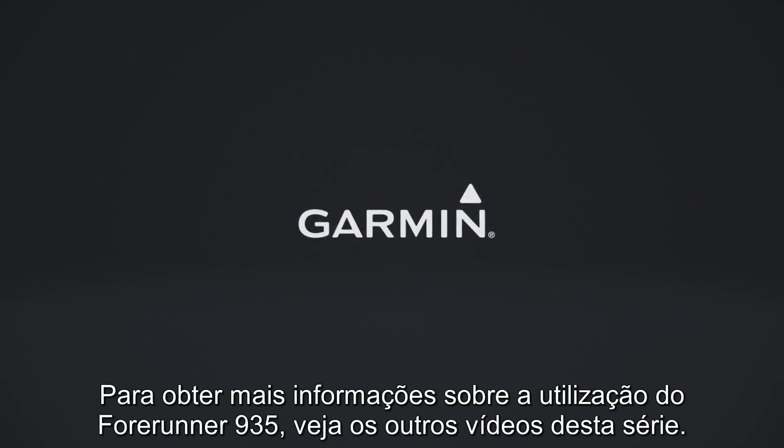For more information on using your Forerunner 935, watch the other videos in this series.